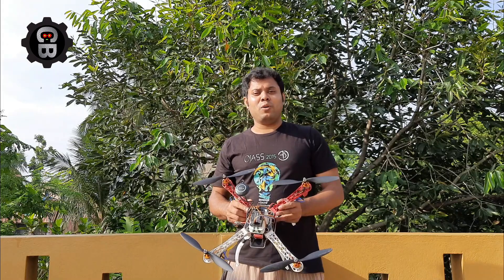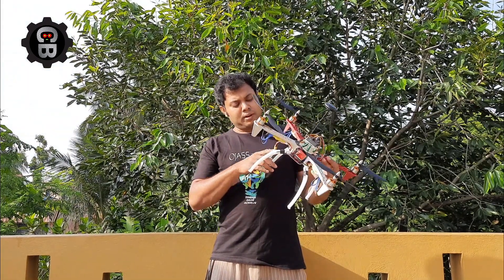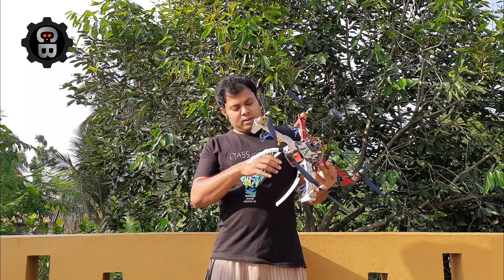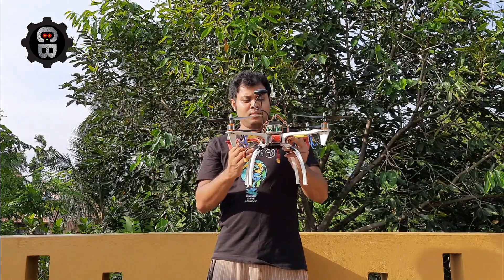Hello everyone, I am Chandra Chur and you are watching Chandra Botics. Some days ago I made this drone — I have added the full video link in my description, but you can also see that video from the I-buttons.